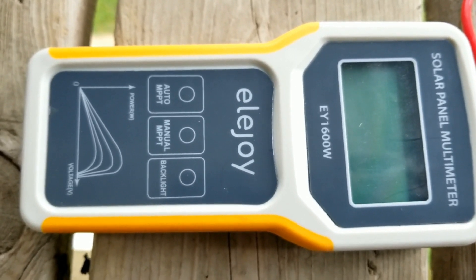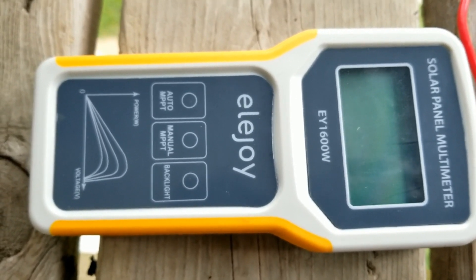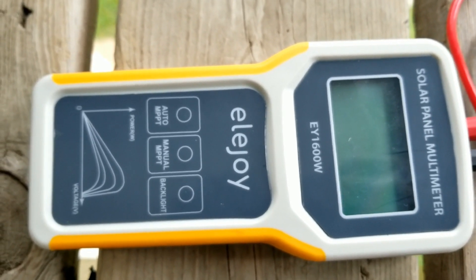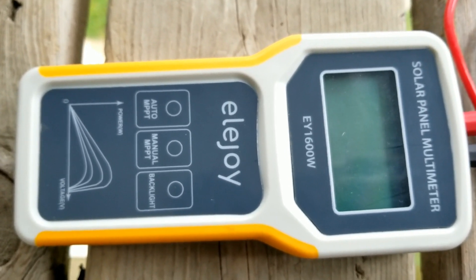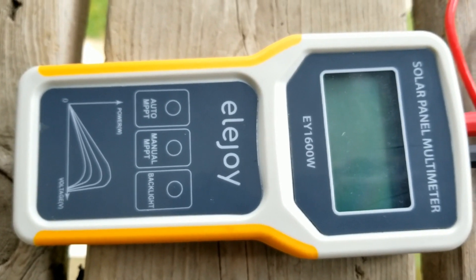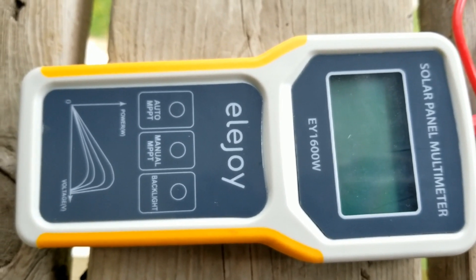And it has over-voltage protection and reverse polarity protection as well. I'm going to be plugging it to a panel which we already wired, and you'll see — it's over 60 volts, and it's going to give you a warning that it's over-voltage protection on that thing.